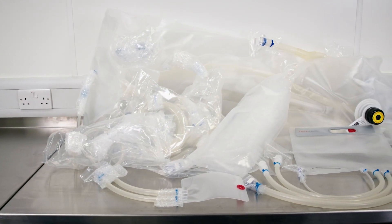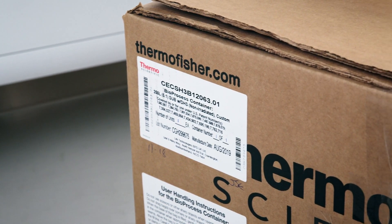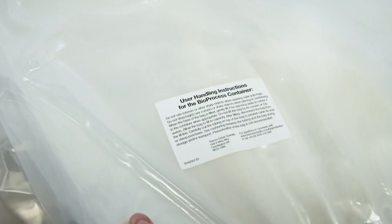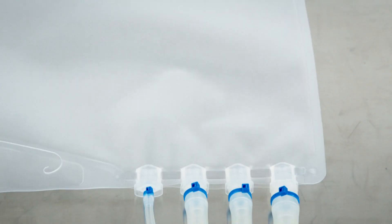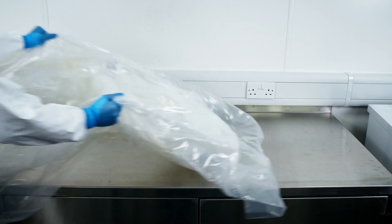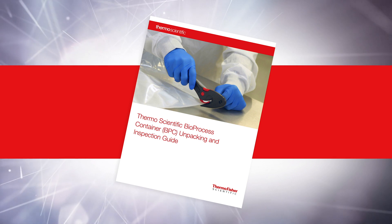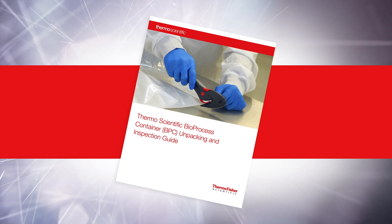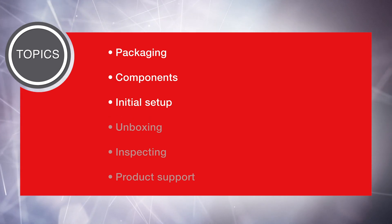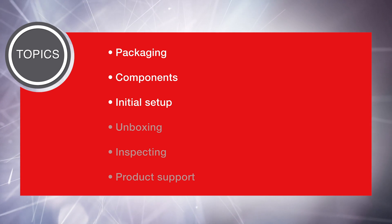This video is part one of two videos that cover the unpacking and inspection of Thermoscientific Bioprocess Containers, including both 2D and 3D BPCs, manifolds, and tubing assemblies. It is based on the Thermoscientific Bioprocess Container Unpacking and Inspection Guide. Please refer to the guide for detailed instructions. In this video we will cover the following topics: Packaging, Components, and Initial Setup.